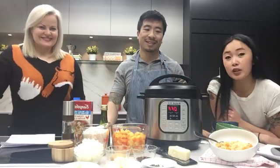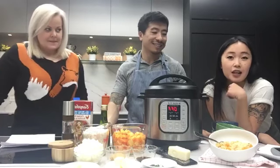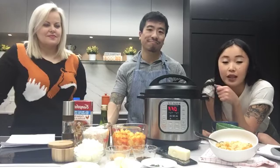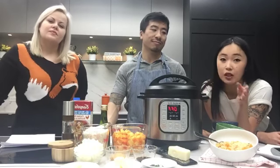Hey guys, welcome to the Toronto Star Test Kitchen. We're here with Star food writer Karan Liu and digital producer Tanis, and we're going to hop on the trending Instant Pot. We're going to do a 35-minute recipe — it's been super popular over the holidays, even people at the Star have been getting them. We want to show you guys, especially those just getting it, how to use it from start to finish.